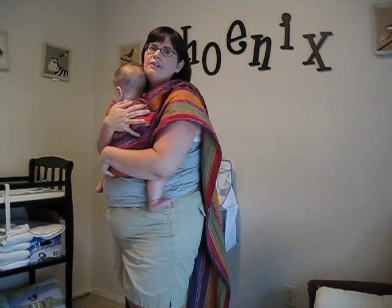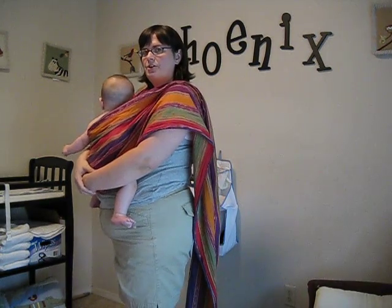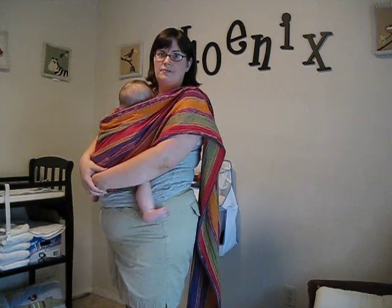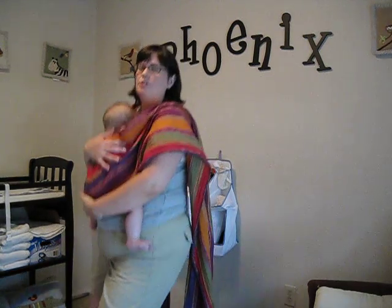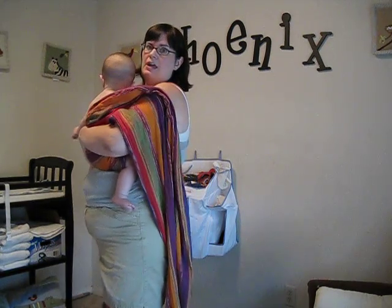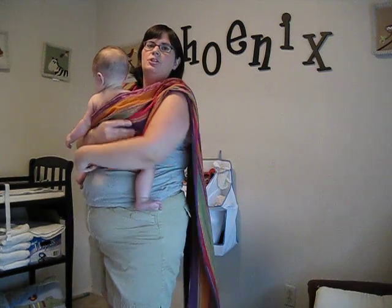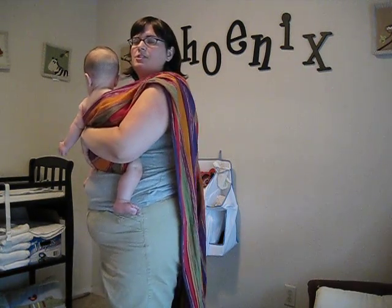I usually carry Phoenix right here, right under my chin. You can also do this carry where your baby's a little lower on your hips. If you want to breastfeed or nurse your baby, you can always take them down a little lower and then bring them back up. Or even if you're bottle feeding, this is a great wrap to do so that you can have at least one hand free.